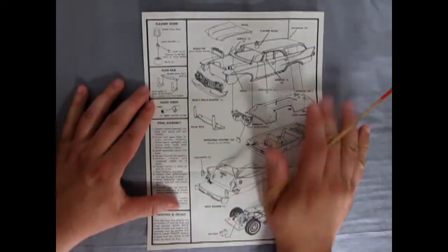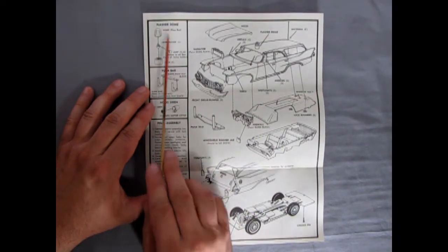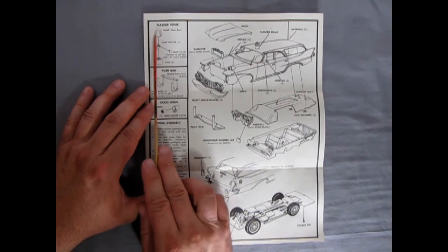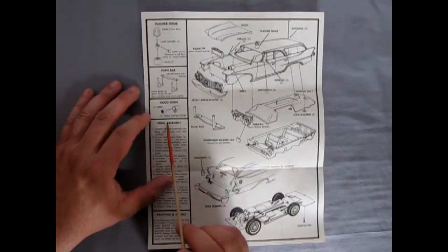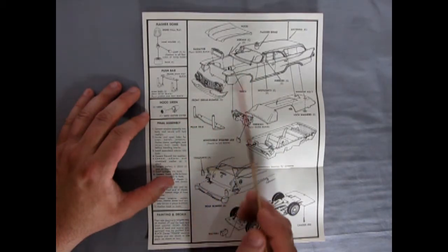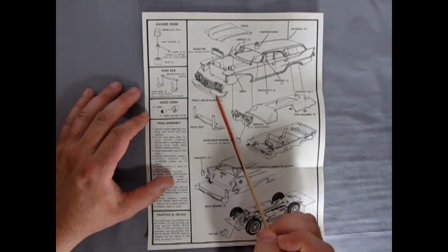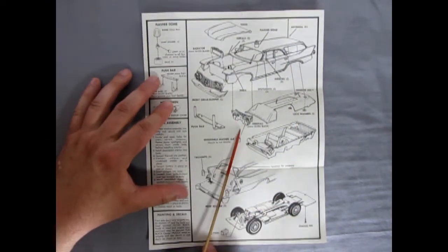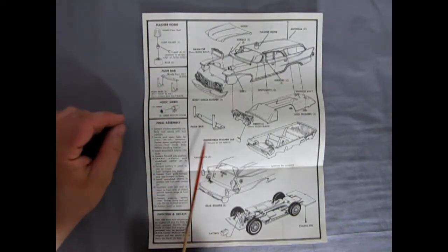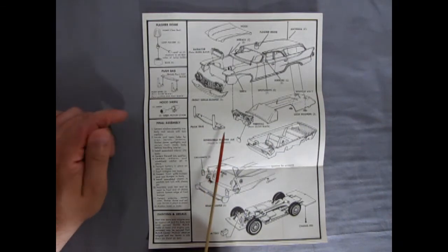Taking a look at our back section, it shows our flasher dome going in and some little lamps — these are all chrome plated. The dome is clear red, so when this goes together these will look like red flashers. There's our push bar going in and our siren which you mount on the front fender. There's our hood going together, the radiator and our nice grille and bumper assembly, as well as the antenna. This is a fairly simplistic kit, and if you can find one that won't cost too much nowadays — as you can see, it goes together easily, so if you're a younger builder, this won't be a problem at all.